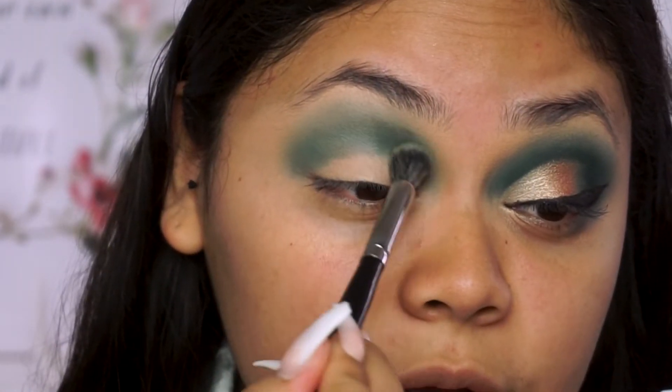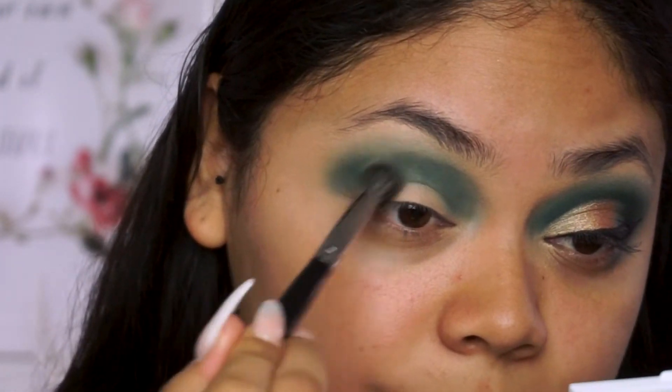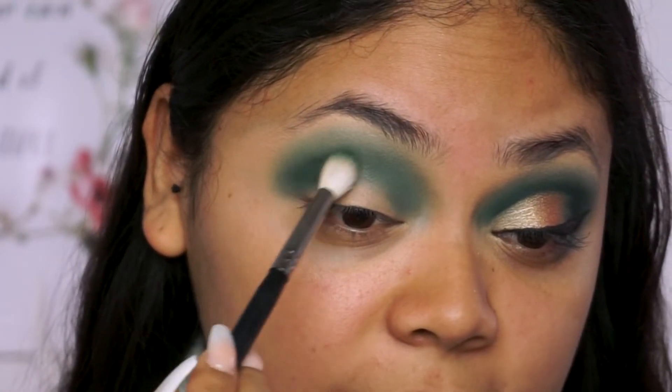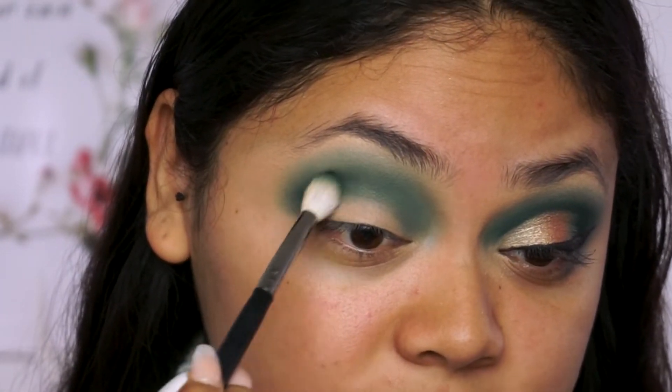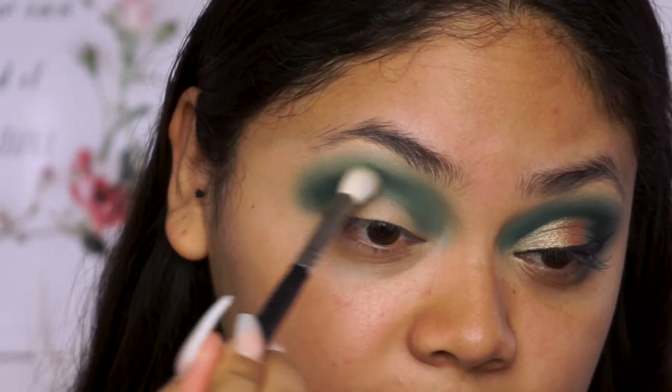Now I'm just going to go back and build it up a little more with the same brush. I'm going back into the same shade but with a denser, more precise brush to start building up the color.